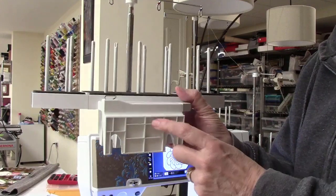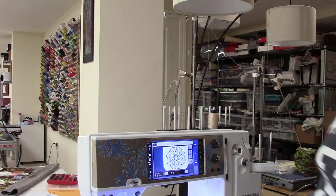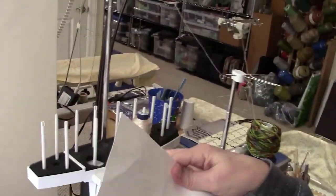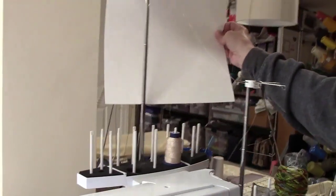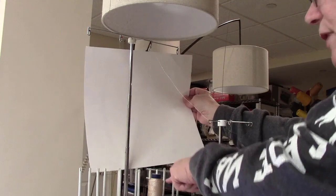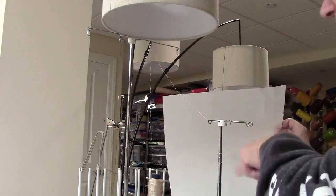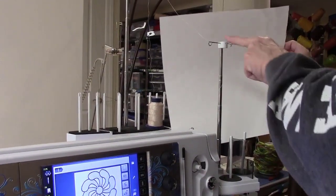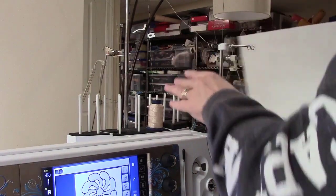This stand has the adapter that you would use on a seven series machine — the adapter on the eight series is a little bit different. It connects back here, and what I do is I have the thread on the machine — it goes up from the spool, comes up through this eye, and then on the eight series it has a built-in thread stand here which is nice, but it's going through the thread stand and then through the machine.